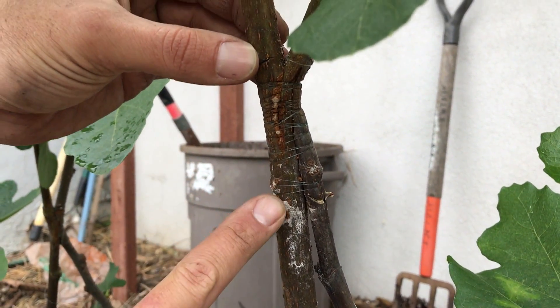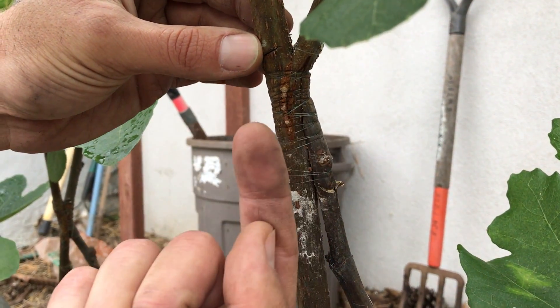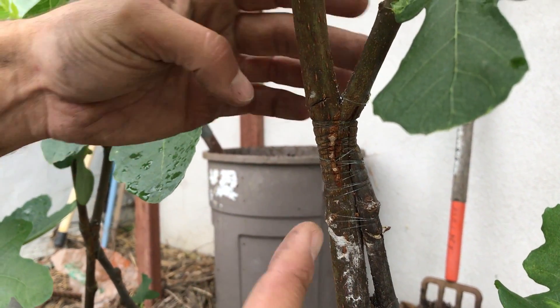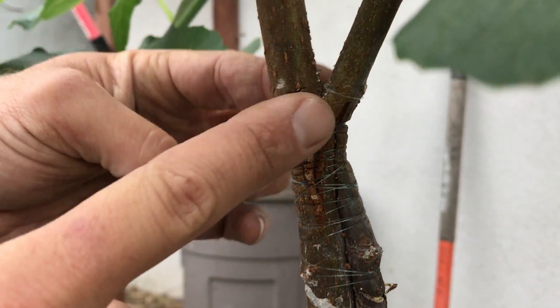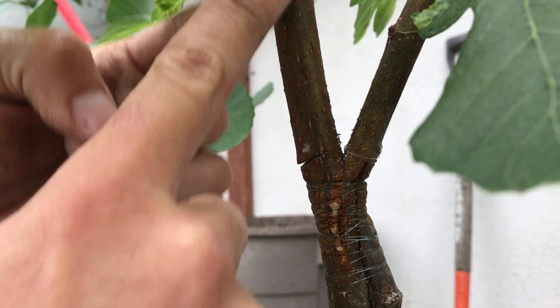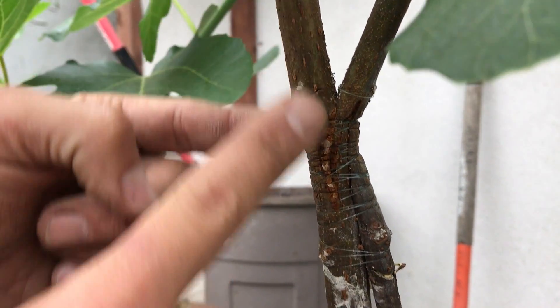Originally we had it wrapped in fishing string, then we wrapped it in wet paper towel over a few weeks. But you can see it starting to strangle at this particular zone, and this is the desired flavor of fig that we want. This here is the root stock and we're going to be taking that off today.